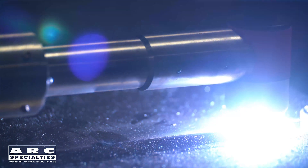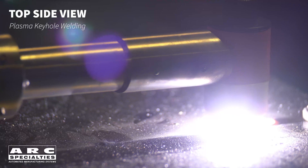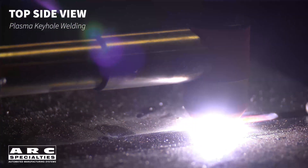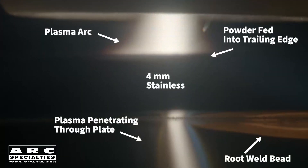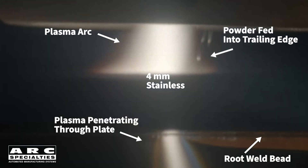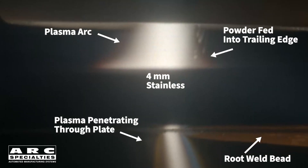I always get a kick out of folks' reaction when they first learn about Plasma Keyhole. No other welding process allows you to make full penetration welds on a variety of metals up to 3/8 of an inch thick without a bevel and without filler materials. The arc punches through the part creating a keyhole, and then the joint fills behind the arc making a narrow, deep weld through the entire section. Before you go and redesign all your parts as square butt joints, I need to tell you about the limitations of the process.